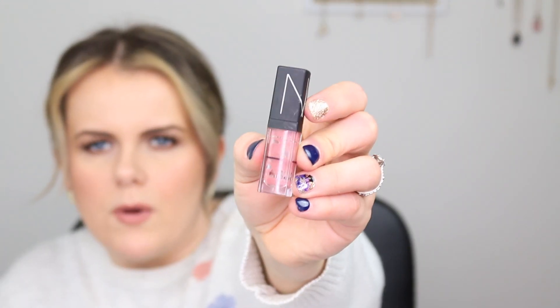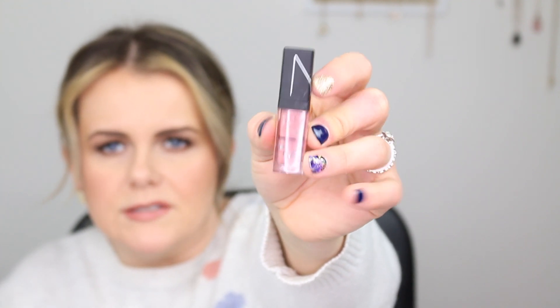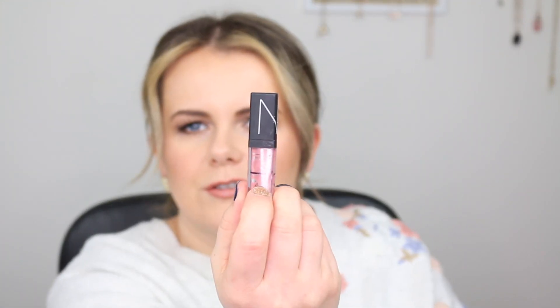Moving on to the products that I finished — I did finish the Charlotte Tilbury Wonder Glow little sample primer. I believe this took eight uses so I finished that up. Next I finished my NARS lip tint in Intriguing. This is such a nice product — I definitely recommend it. I took the stopper out. I marked it during month one when I introed this and it definitely wasn't that high up; I finished it pretty quickly.